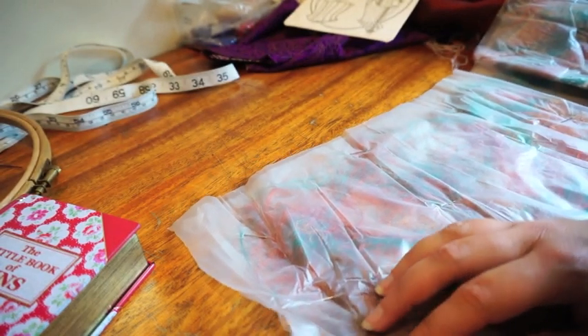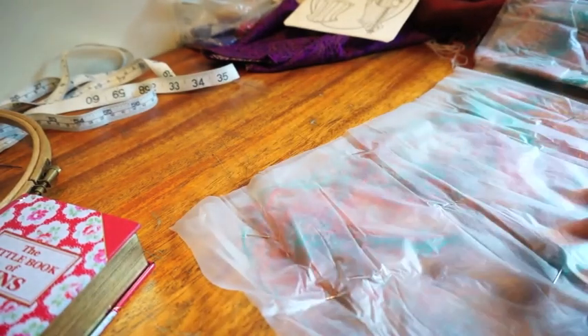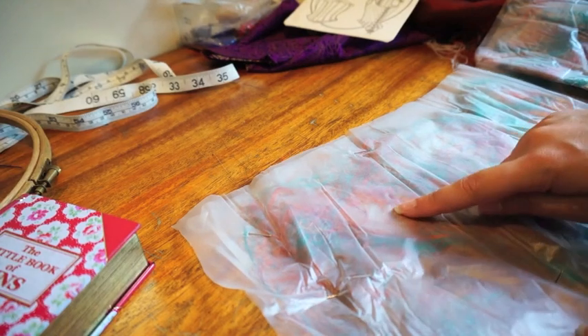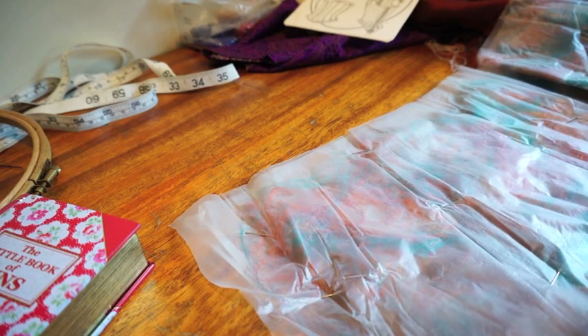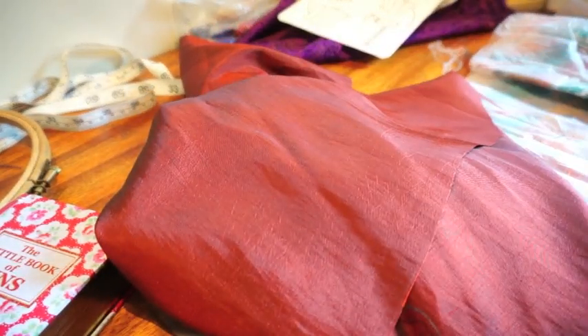What I'm going to do is take this over to the machine, and then embroider stitches all over it to build up this texture, and then dissolve away the plastic using water, and then I'll end up with a really nice sort of meshy material which I can then overlay on top of this really lovely taffeta.